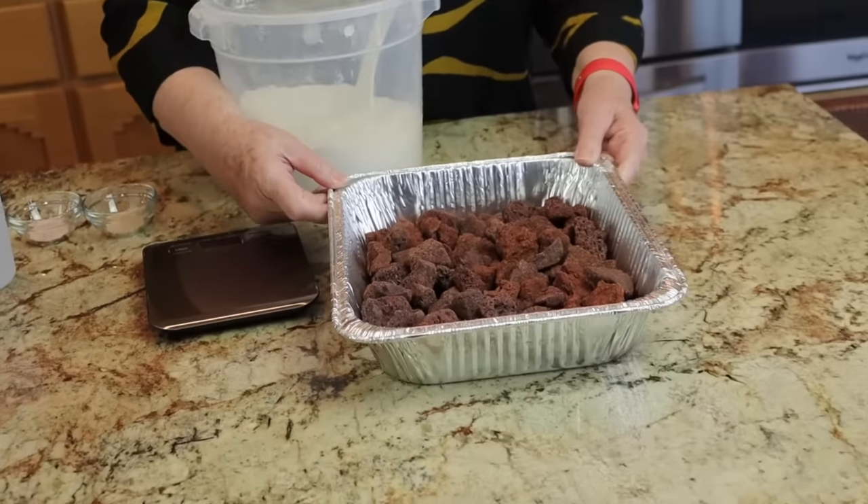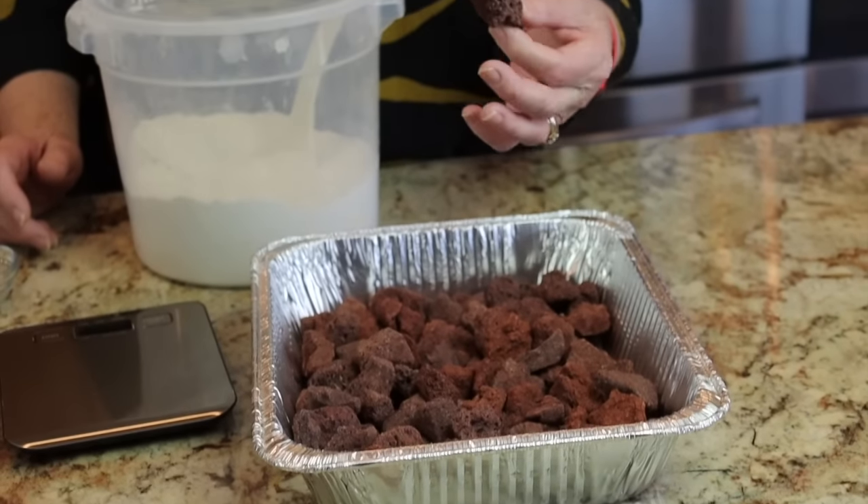Usually I can easily get a crispy crusty crust when I do bread as a round ball in a Dutch oven, because the Dutch oven traps the steam escaping from the dough as it bakes. Commercial bakers always use ovens with steam injection, and it is that steam that gives us that lovely crust. We're going to try to generate that steam with a technique that I read about but have not tried.